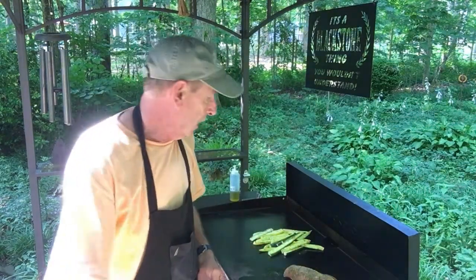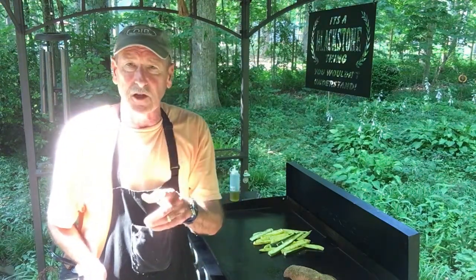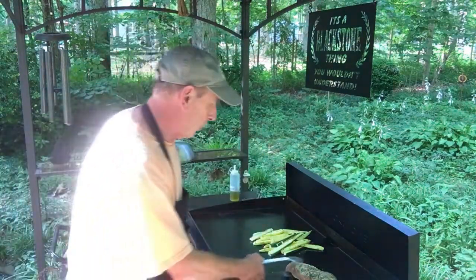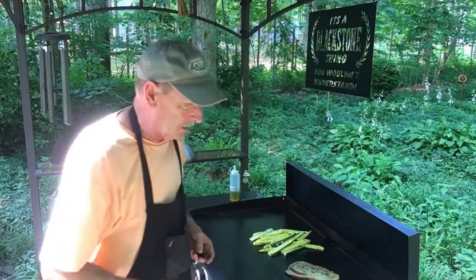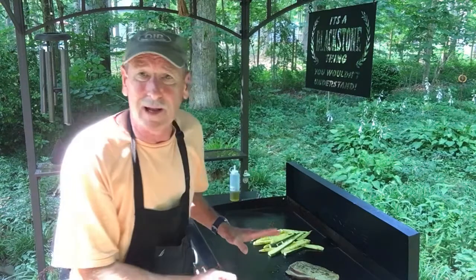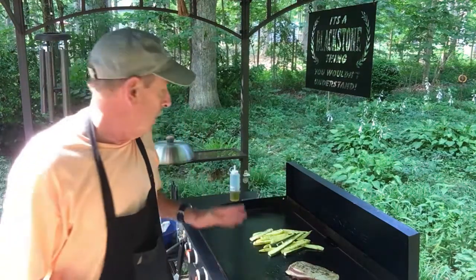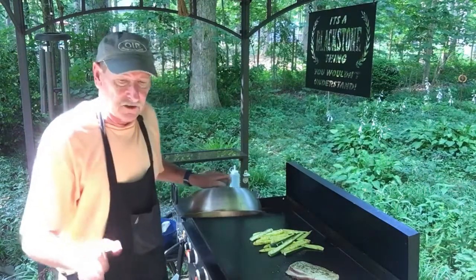In just a couple of minutes we're gonna flip this over. Alright, it's time to flip — oh it's looking great. Let it cook for about a minute. I can already smell it — looks and smells great, the vegetables are going too.